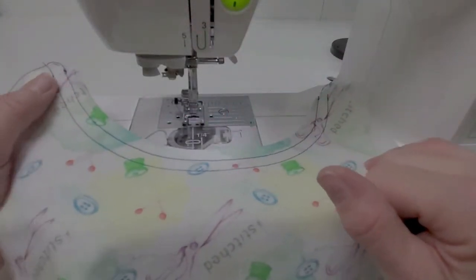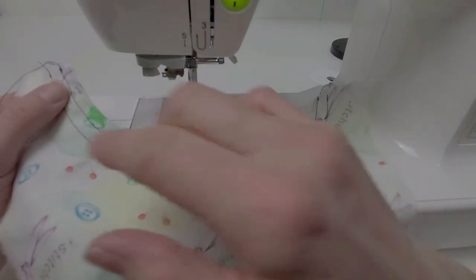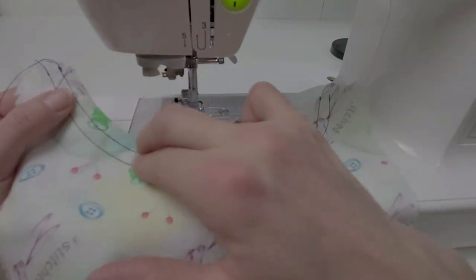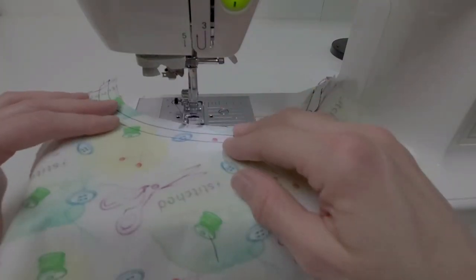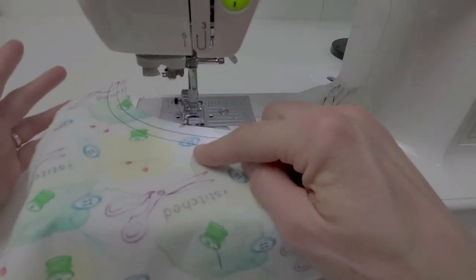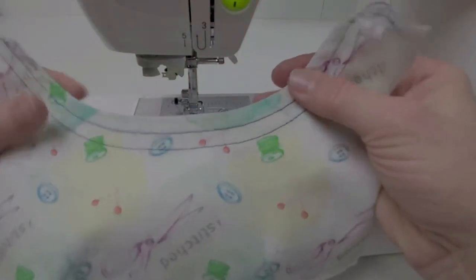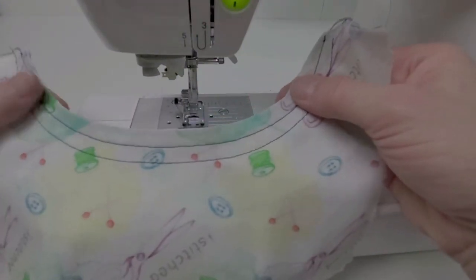Other things you can consider with topstitching: you can use a longer stitch length and even a heavier thread. You could also play around with a double needle — that makes a beautiful topstitch as well. Topstitching is always done with the good side of the fabric facing up, and while it is mainly a decorative element, you can see on this neck edge it does give a nice stability to it as well.